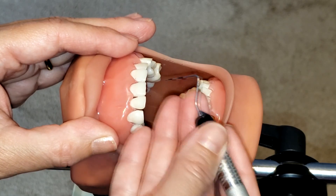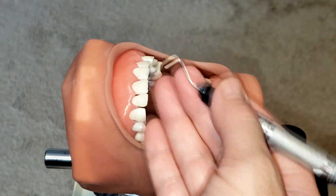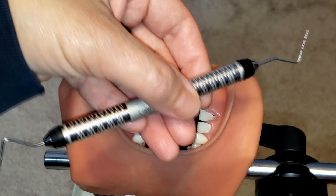And that is how you use the probe. If you like this video, please click share, like, and subscribe, and stay tuned for more. See you next time!